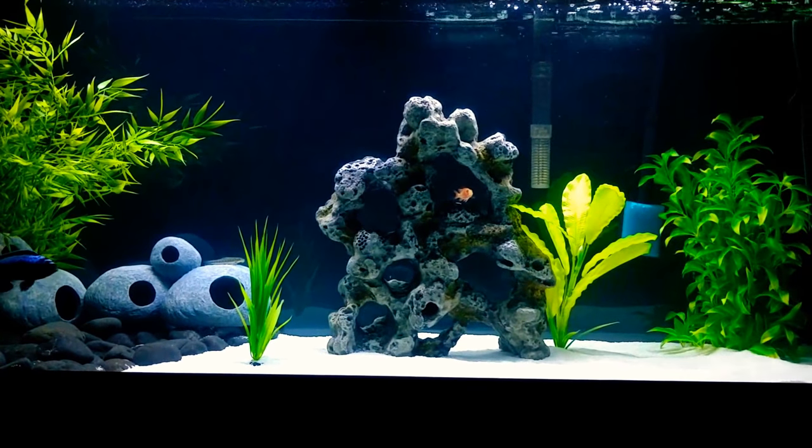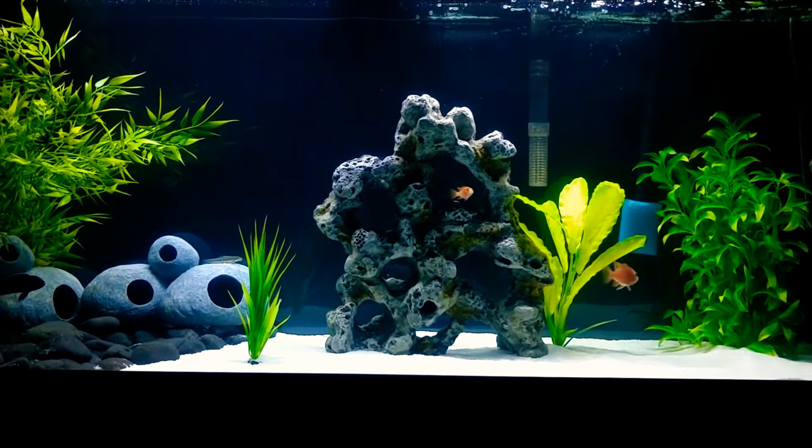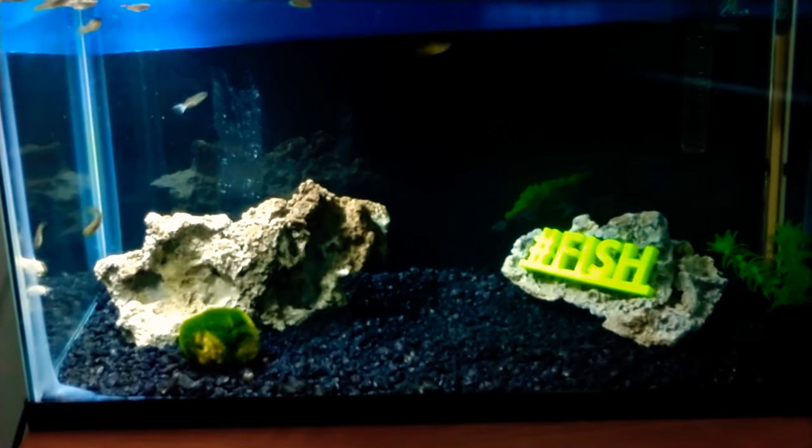Now it's also feeding time in the shrimp and guppy tank, so let's go ahead and take you guys over there. We are here at the guppy and shrimp tank.